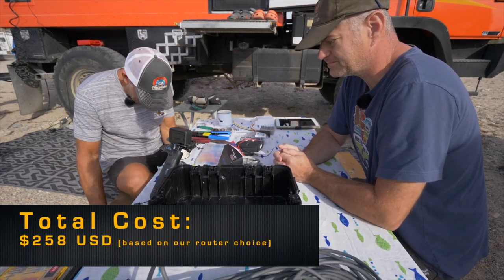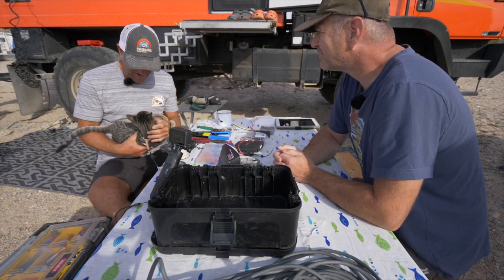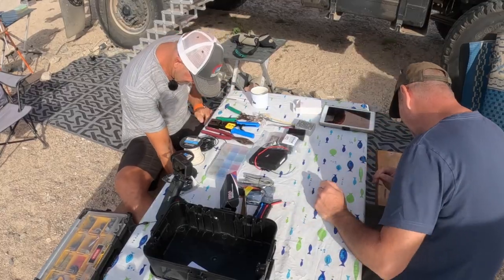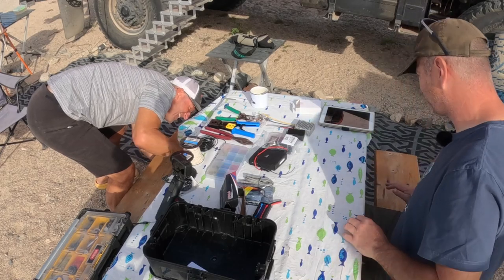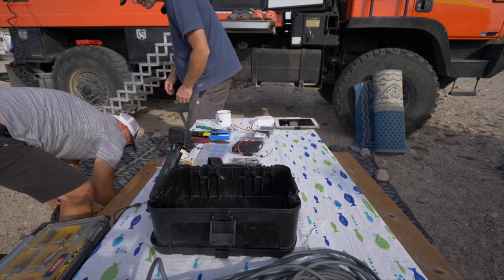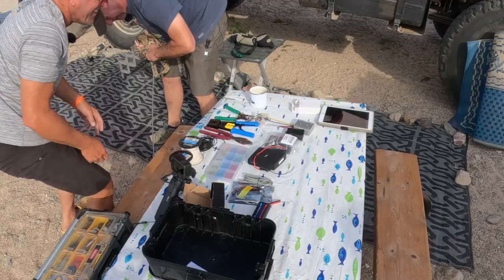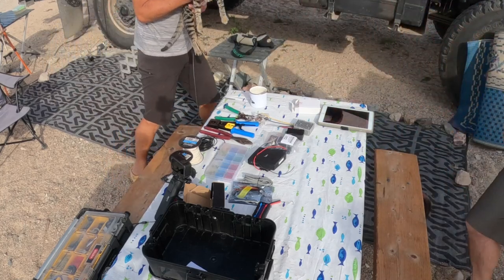We have a brief intermission as our third team member — Cabo the kitty — decides to get involved. She's about four months old, picked up down in Cabo Pulmo right here in Baja. After a short Benny Hill-style break we get back to work.